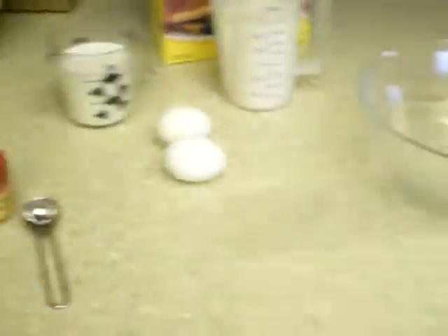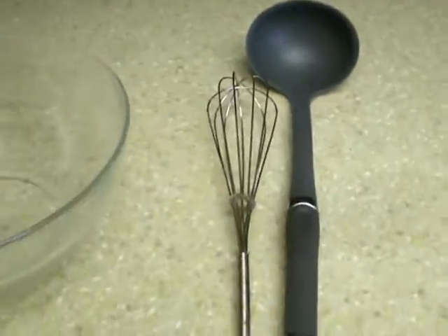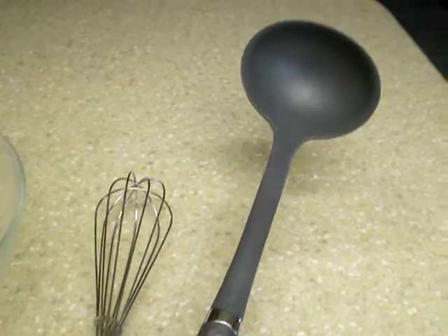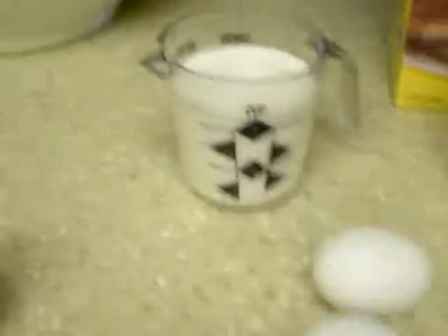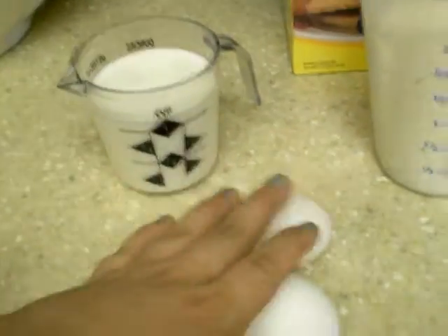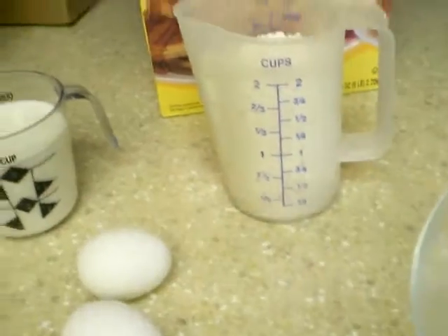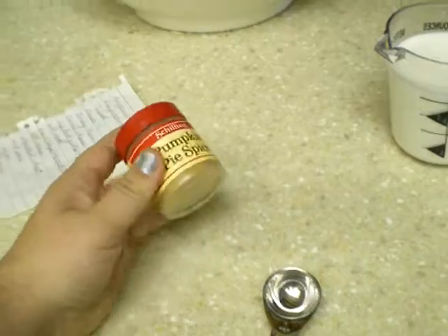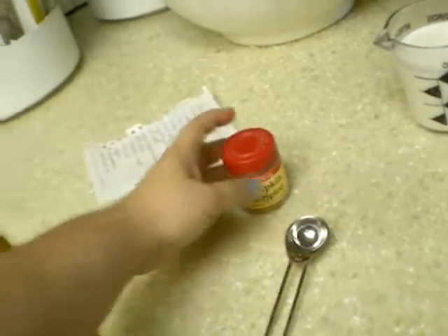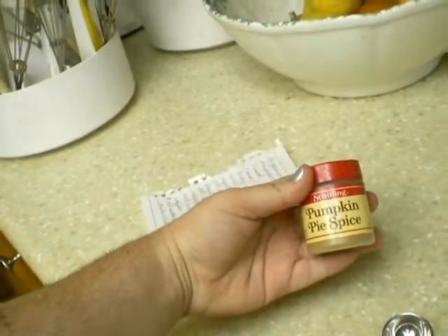By no standard am I a representative of these products that I'm showing you — this is just what we have. As you can see, all the stuff I have: I've got the mixing tool, the pouring scooping tool, two eggs, one cup of milk, two cups of Bisquick, and then a special pumpkin pie spice. I've never made pumpkin pancakes, nor have I ever made anything with pumpkin flavor.